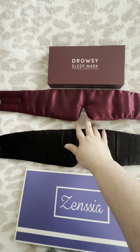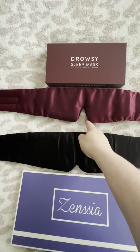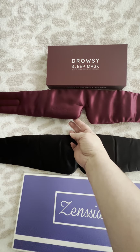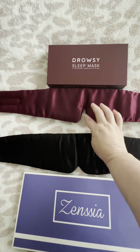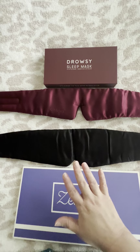The Drowsy one, though, I did get a lot of light coming in through this big gap here. Unfortunately, it might look like it covers all your cheeks, but what it does is actually lift up a little bit once you put it on, and you get a lot of light coming through here.